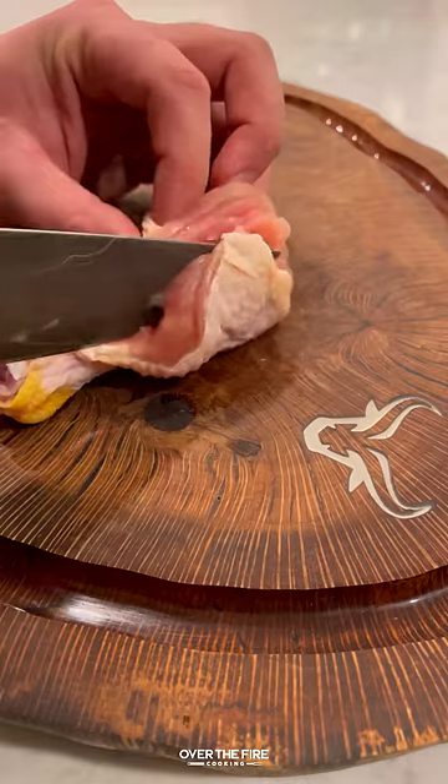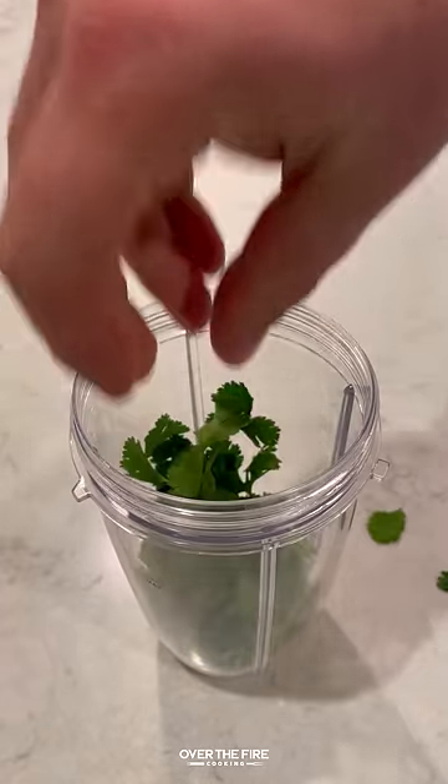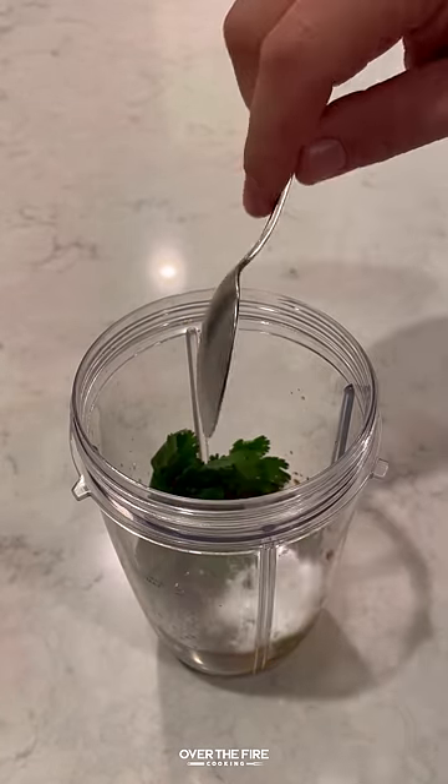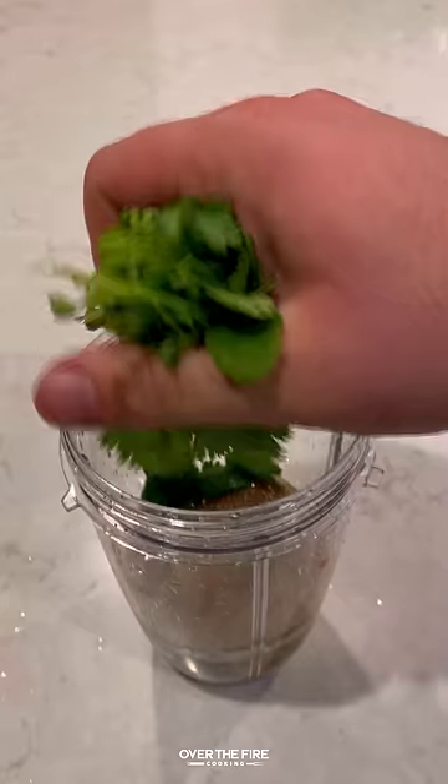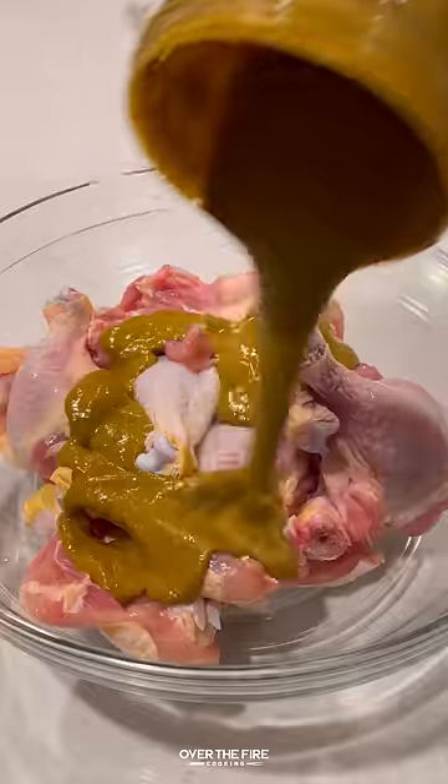Butterfly Peruvian chicken drumsticks with green sauce, inspired by my good friend Brad Prose. I'm going to butterfly out these chicken drumsticks, making a Peruvian inspired marinade. I'm going to blend that up and pour that over the top of the chicken.